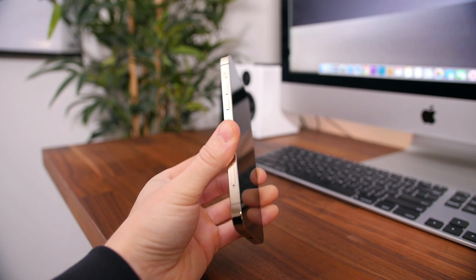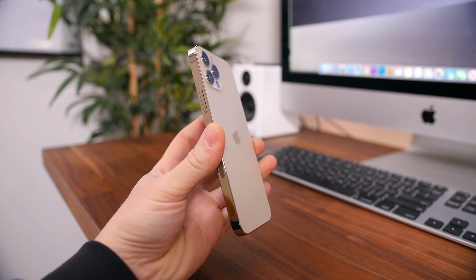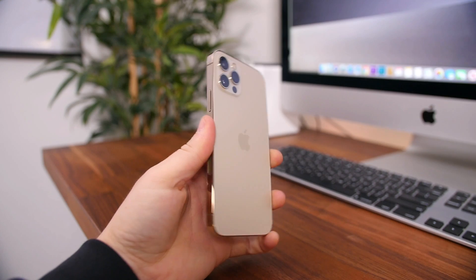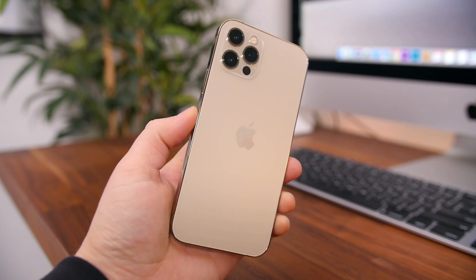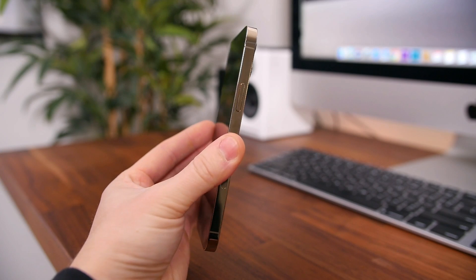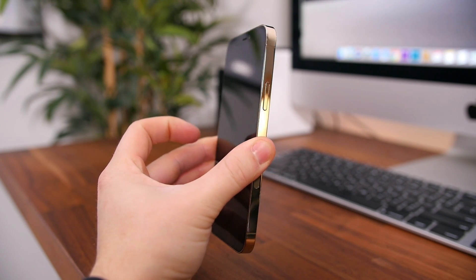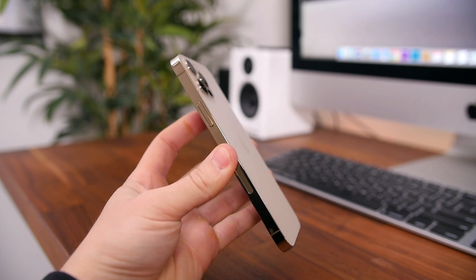I say new, but this design is really just a rehash of the design that Apple first introduced with the iPhone 4, which many users like myself really admire even to this day. It looks very industrial and you have more surface area on the sides of the phone to actually grip the device. It's not as comfortable as previous iPhones, but having the extra grip will be beneficial, and I think it looks better than previous iPhones.